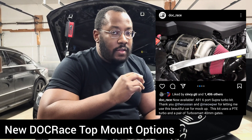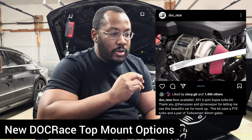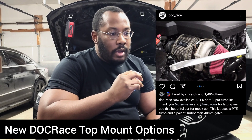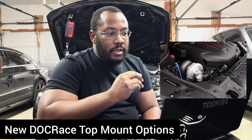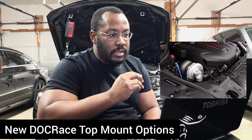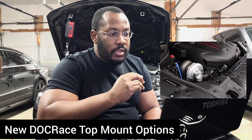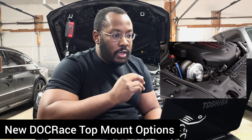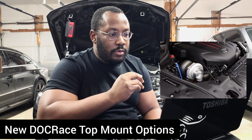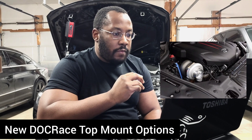Unfortunately, a lot of you don't have the tuning capability, but this is great for the people that do. And of course, in the future when the DME is unlocked, this will be a really good option for a lot of you guys. They test fit it on this car and you can see in the pictures it's using a Precision 6466 and everything looks like it fits really well. Unfortunately, I don't know if this will come to Gen 1 and F-Series BMWs, because our engine bay is so much tighter than on the Supra.